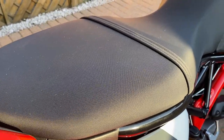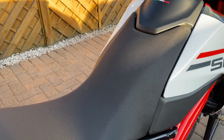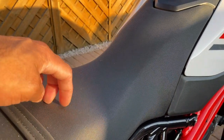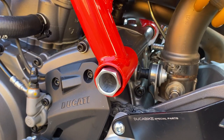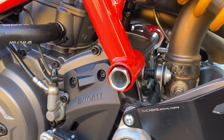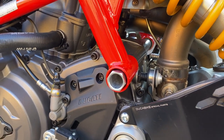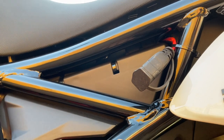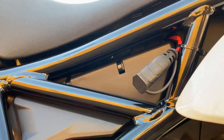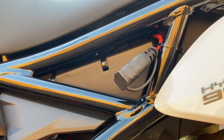Number fourteen: lowered seat for us smaller riders, so I can put my feet on the floor. Number fifteen: Constance centre stand bracket that goes through the back end of the engine, supports the bike so I can park it up nice and tidy in the garage. Number sixteen: lithium battery with a lithium tender charger — saves a fair bit of weight, definitely one of the best mods to do.